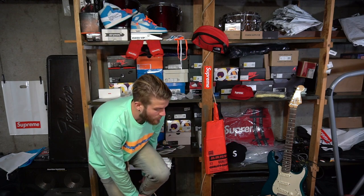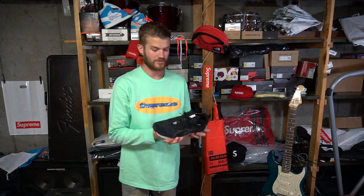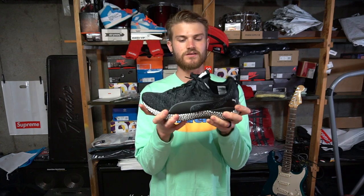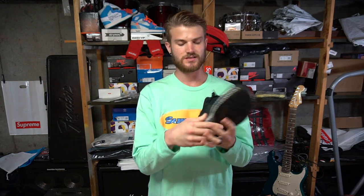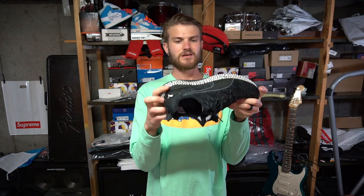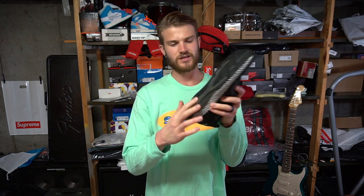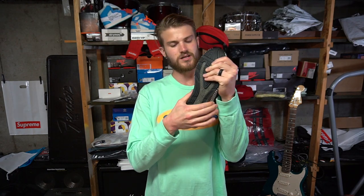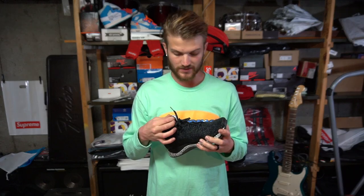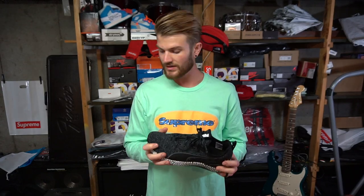These are definitely more firm than Ultra Boost, but there's still a lot of give. This brace on the medial side keeps the shoe from bending too much in that area so your foot doesn't do any weird bends — there's no torsion system like an Ultra Boost has, no support system to keep the midsole flat. I'm going to go ahead and give you guys an on-foot view.